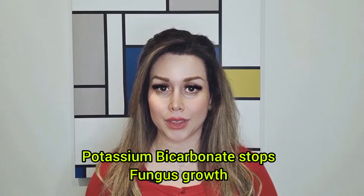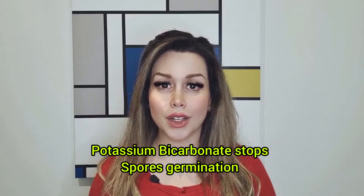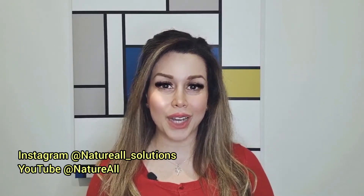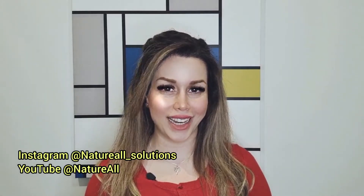For chemical control, you can use an organic potassium bicarbonate-based fungicide. When you apply potassium bicarbonate, it stops fungus growth and leaves a protective coating that doesn't allow germination of spores. Thanks for watching — if you have any questions, I'm more than happy to help. Keep your style natural.